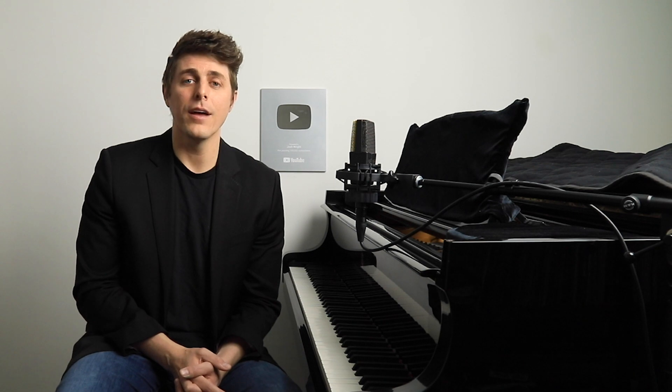If any of you have any questions, please let me know. My email is josh@joshwrightpiano.com. I'll do my best to help any of you during this time of need. Just let me know how I can help. Have a great week and good luck in your practice sessions.